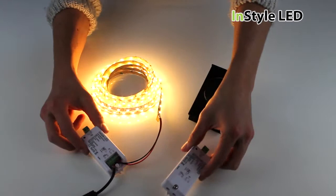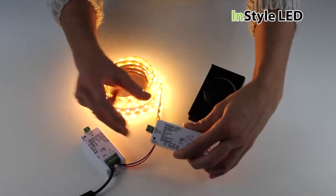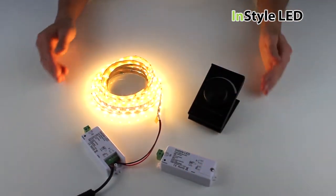You can even add as many dimming receivers as you require, all paired to the one controller. You simply follow the same pairing setup.